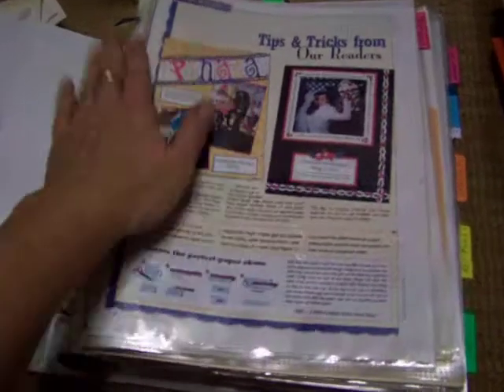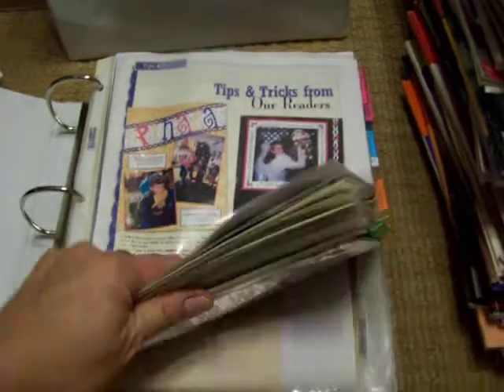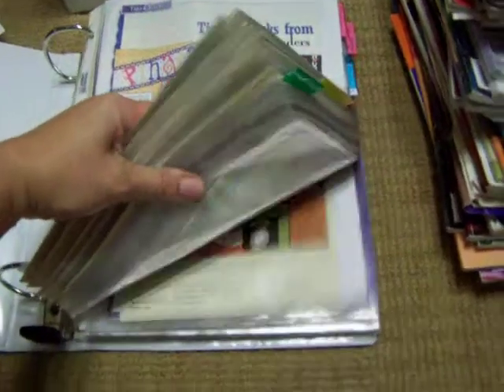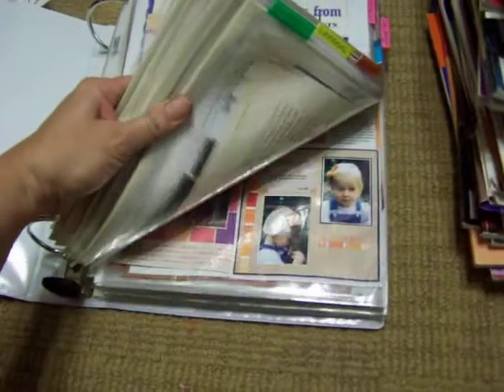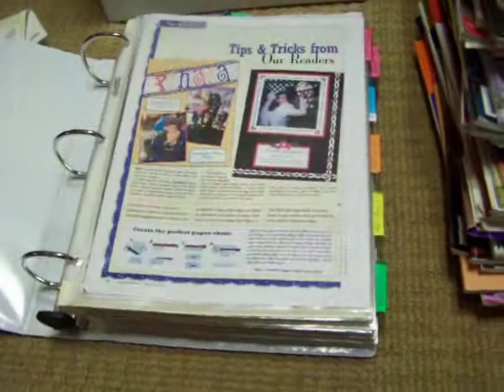And this was probably — I can't tell you how many magazines worth — probably around 200. Some magazines I would only get one or two ideas from.